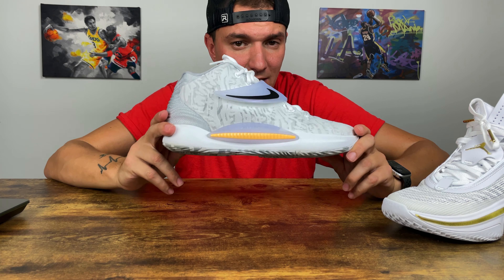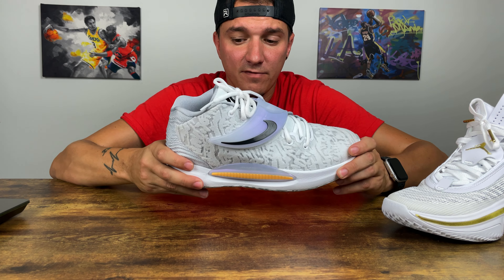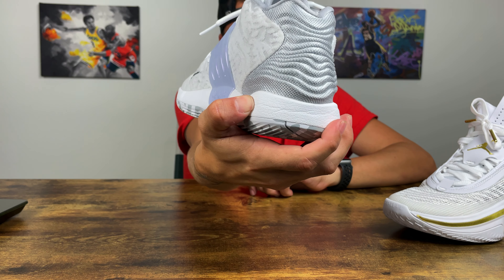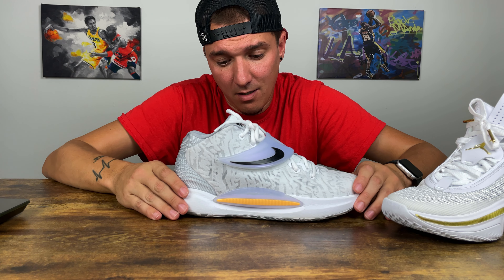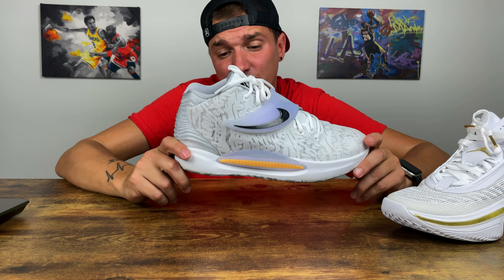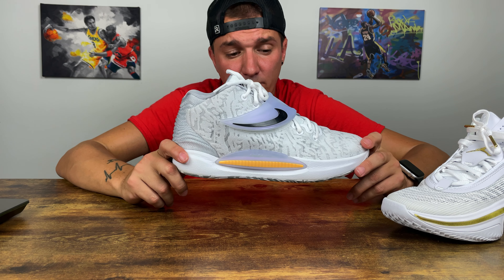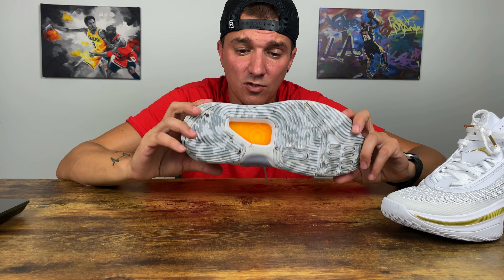Down to cushion — this is where they start separating themselves. Everybody was raving about the KD14, which uses Cushlon. It's very soft and has an Air Zoom Strobel in it, though I couldn't feel it that much. Still, the shoe was comfortable — no pain, no shin splints after running a bunch of times in the KD14. For cushion, I'm giving the KD14 a 9 out of 10.